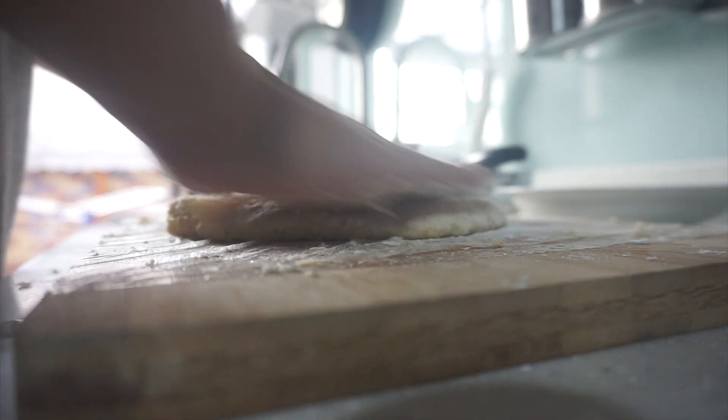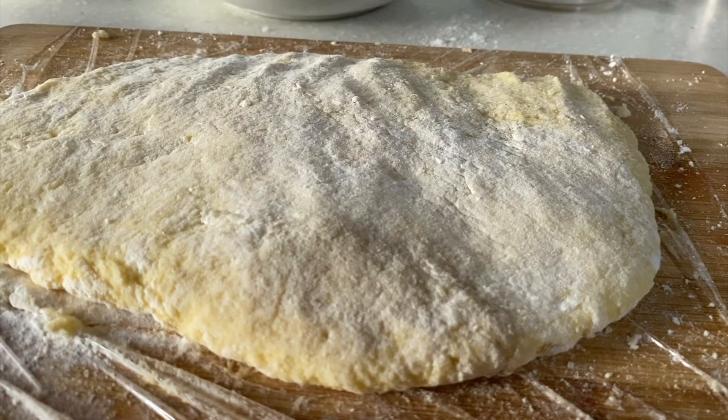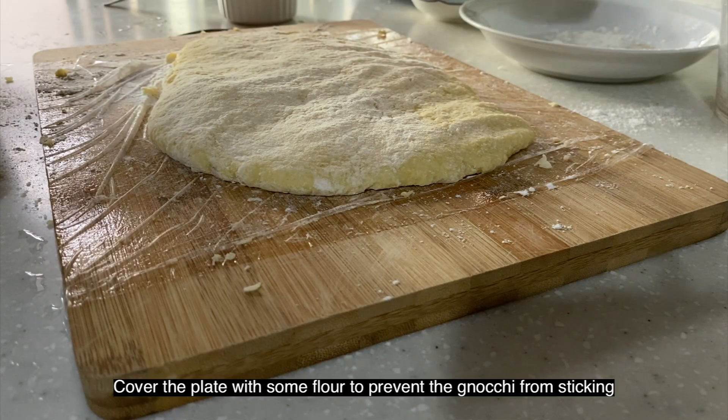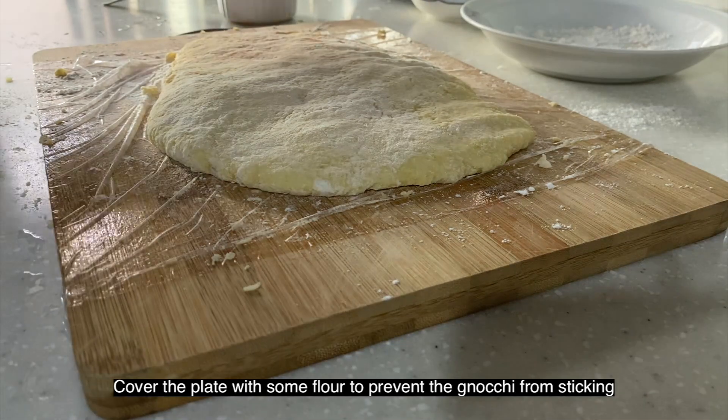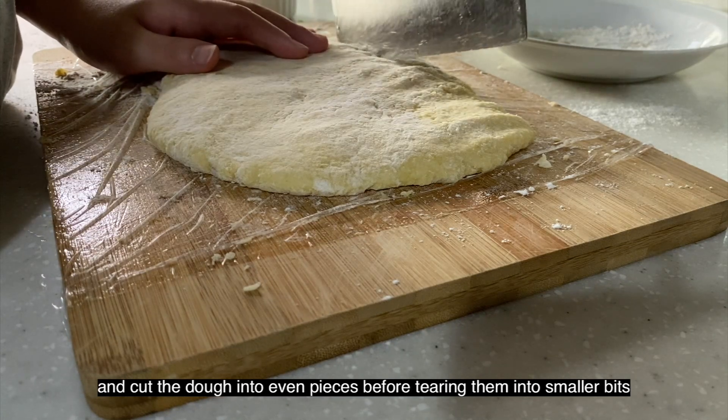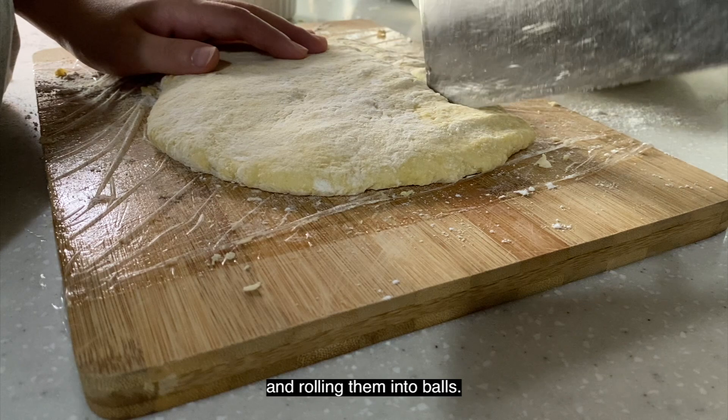And there we have it — the dough! Cover the plate with some flour to prevent the gnocchi from sticking, and cut the dough into even pieces before tearing them into smaller bits and rolling them into balls.